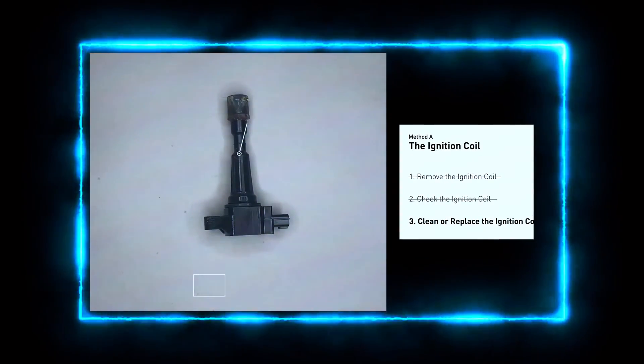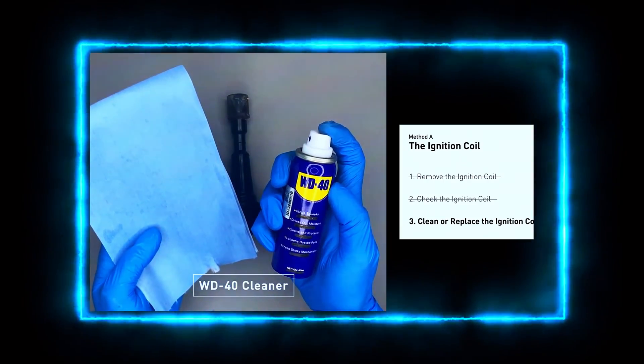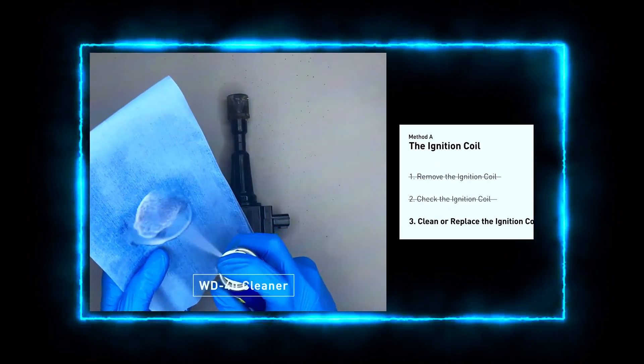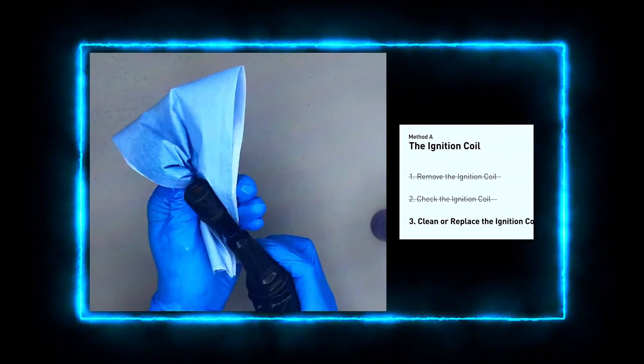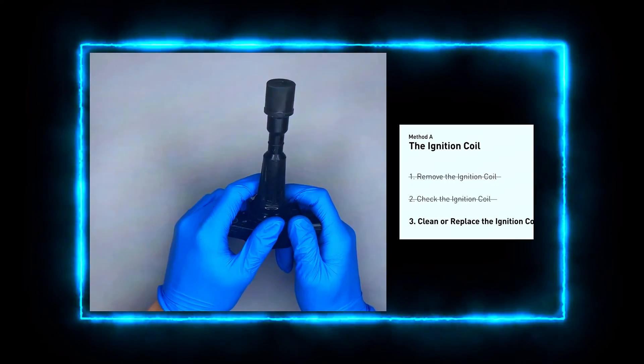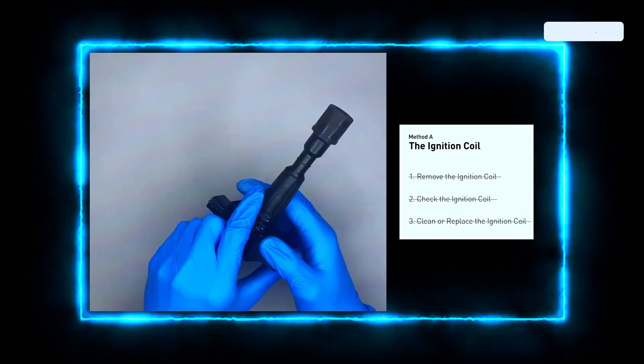If your coil is bad, replacing it is straightforward. Remove the bolts holding the coil in place, swap in the new coil, and re-attach the wiring harness. Make sure to apply a bit of dielectric grease to the connector to protect it from moisture and corrosion.